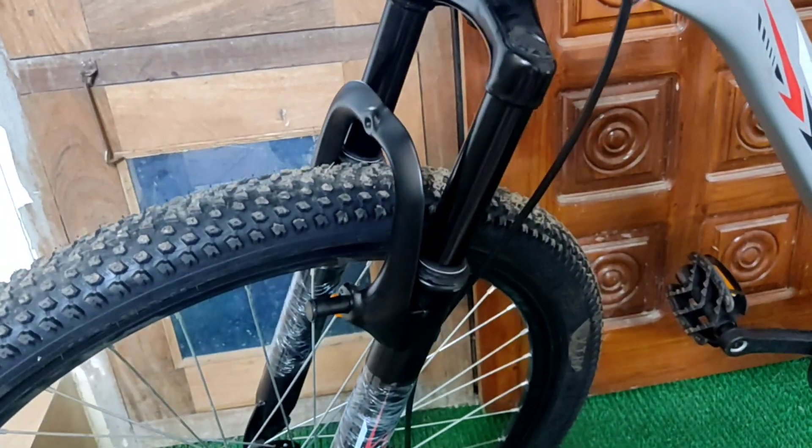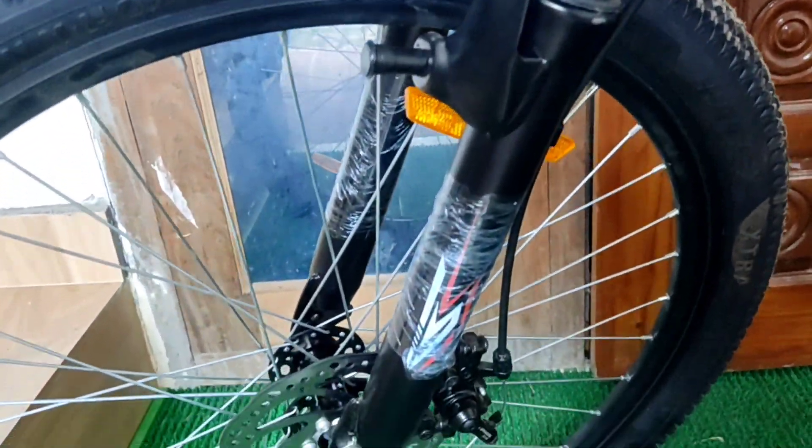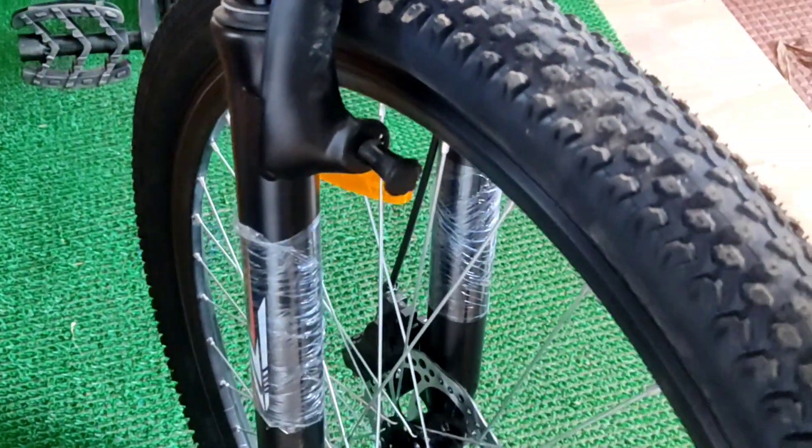Hello guys, welcome back to my YouTube channel. Today I am going to make a video on full details of the HRX MTD 500 Extreme bicycle, so without any further delay let's get started.